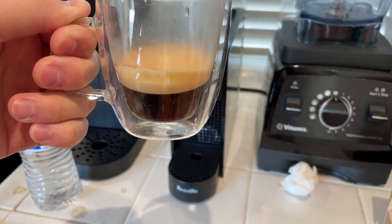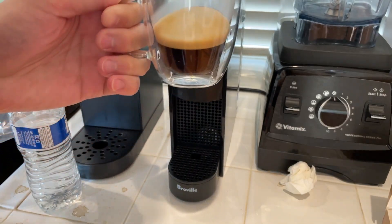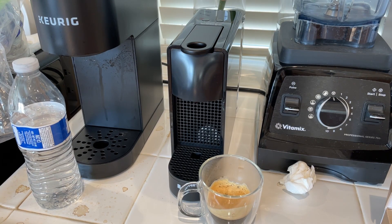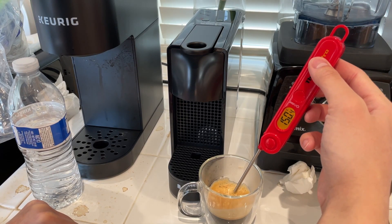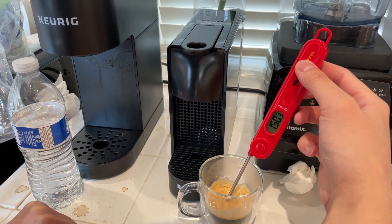There it is. Looks pretty good. How hot is this? Let me check the temperature. There's this kitchen thermometer. Either it's broken or it really is at 150 degrees. Not bad — maybe a little more than 150 considering I've given it a slight bit of time to cool.